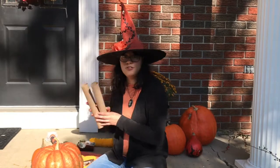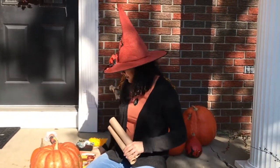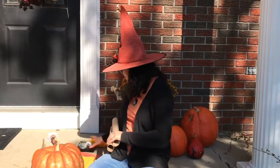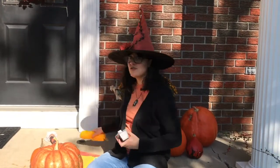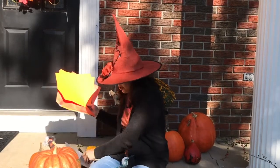For this craft you're going to need two toilet paper rolls, scissors, a hole puncher, tape, string, and some colored paper, preferably orange or black.